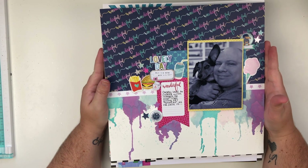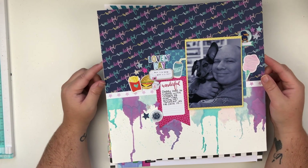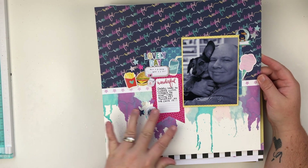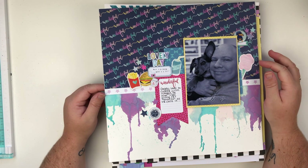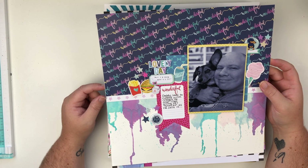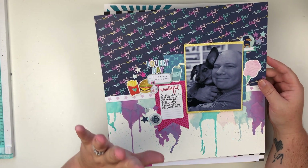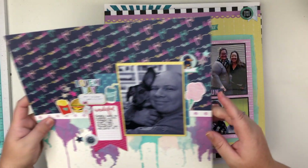So this first layout on top here is a layout that I did for Patreon. It was their bonus video for the month of August and I did some mixed media with oxide inks. I used the Sparkle City collection from Shimelle and also the Scrap and Happy Studio Flare — I always mess up the name — and yeah, so there's that first layout.